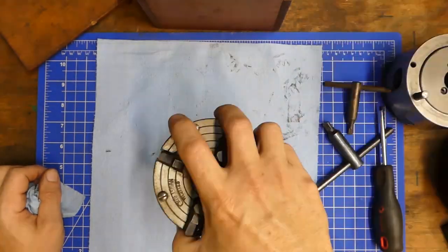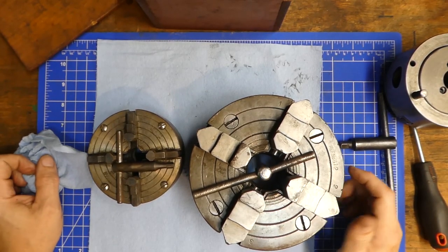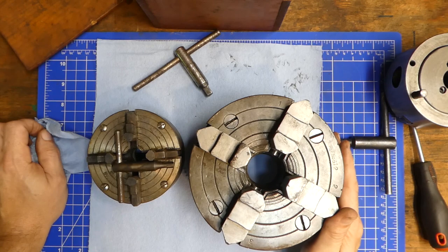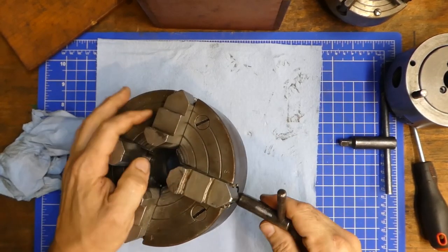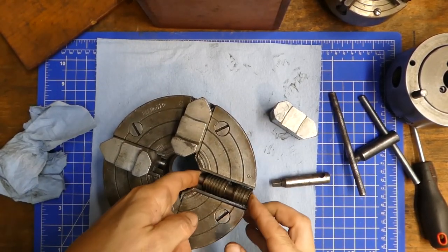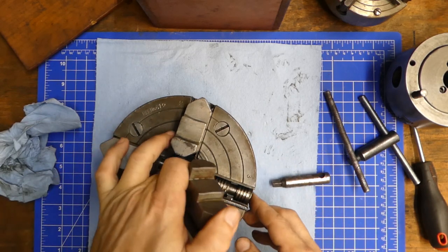The next most common chuck would certainly be the four-jaw. This is a four-inch four-jaw off of a small Craftsman Atlas lathe. This is a six-inch four-jaw, which is the one I use on my lathe. These work essentially the same way — they have individual screws for each jaw. If we take out one jaw and then the screw part, it just meshes up to the jaw. Each one works exactly the same way — very simple design.